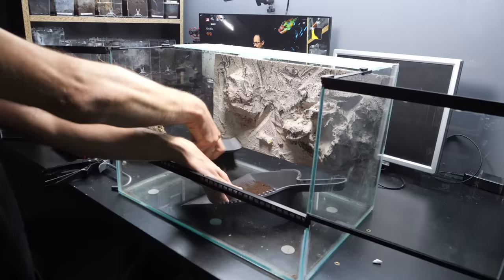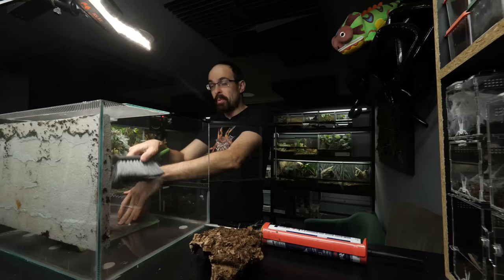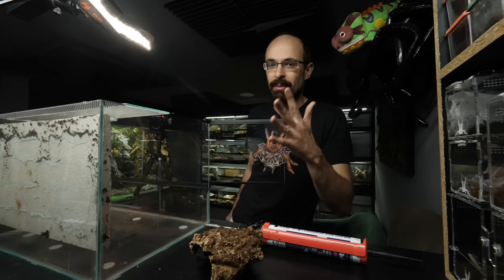One final scoop and we are done. I can definitely feel the itchiness on my hands. Now I'm going to clean all the sides with some alcohol and we can proceed with the background.